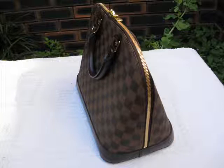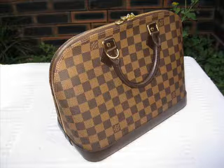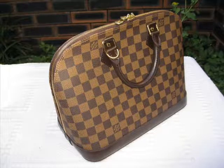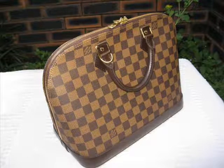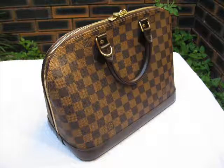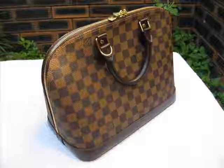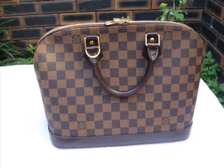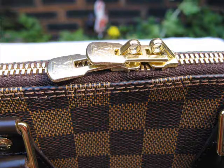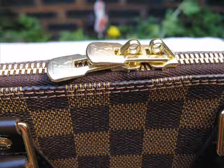I have also done a review on an Alma in Monogram, and today this clip is about an Alma in Damier. The Monogram Alma is certainly a beautiful piece, and I think the Damier piece is another fantastic iconic piece in the Louis Vuitton range.